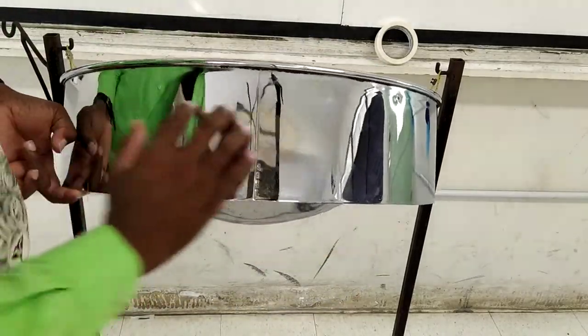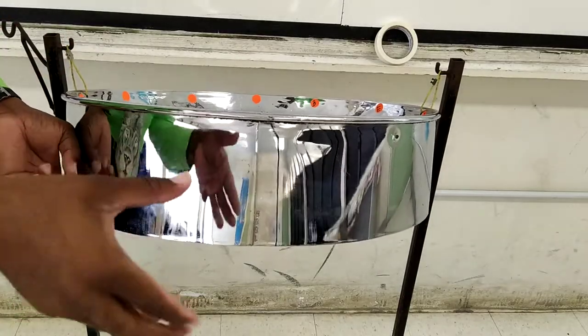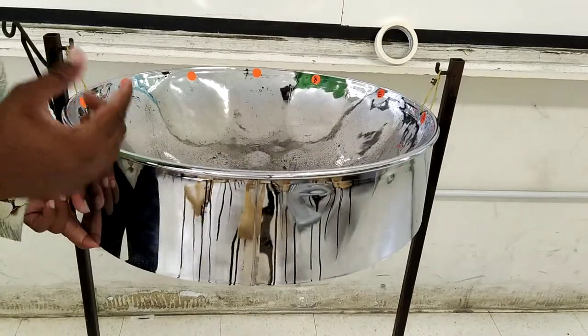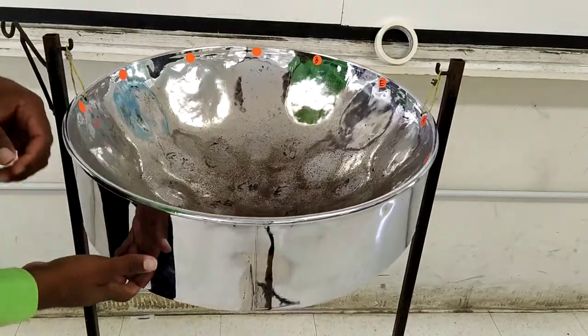The following is the skirt. The skirt comes in many sizes. You can have a short skirt, a medium skirt. Sometimes the skirt, depending on what type of pan it is, is half the length or the full length of the actual old drum.